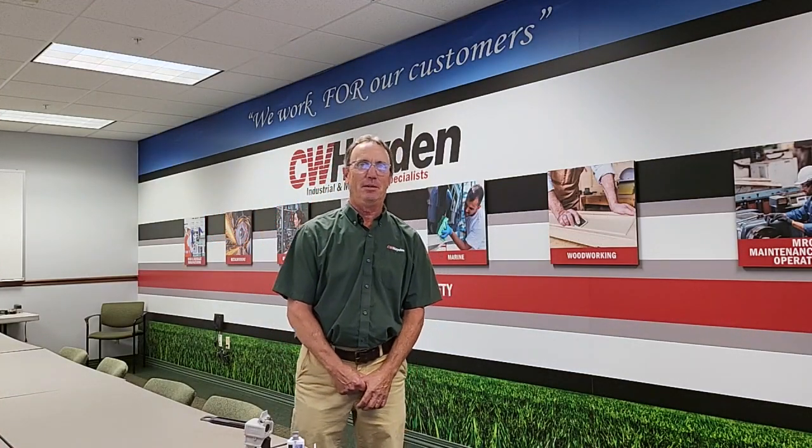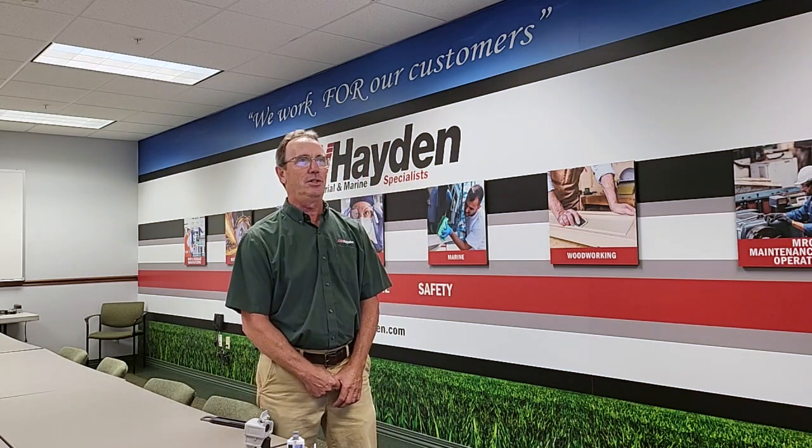Hello, Steve Bannister with C.W. Hayden. Today we're introducing to you 3M Scratch Weld Concrete Repair DP600. It is a quick curing two-component urethane adhesive designed to repair cracks, spalls, and breaks in concrete, masonry, and stone.